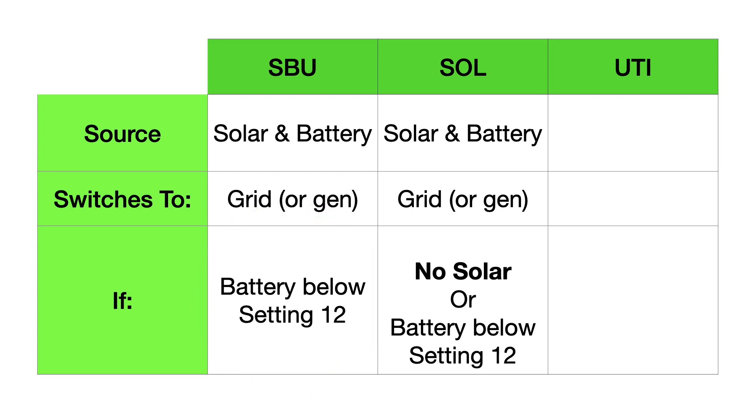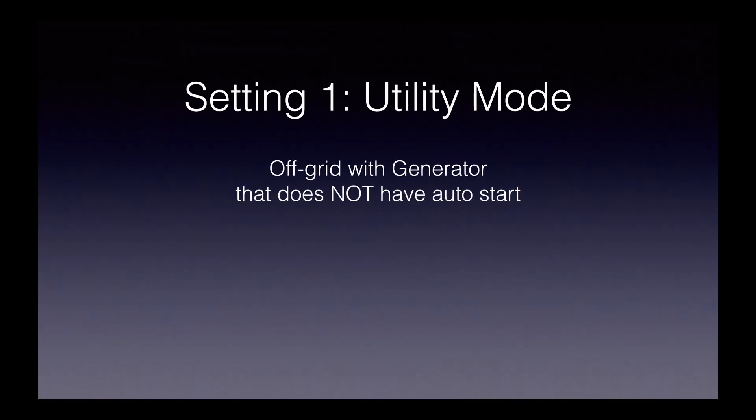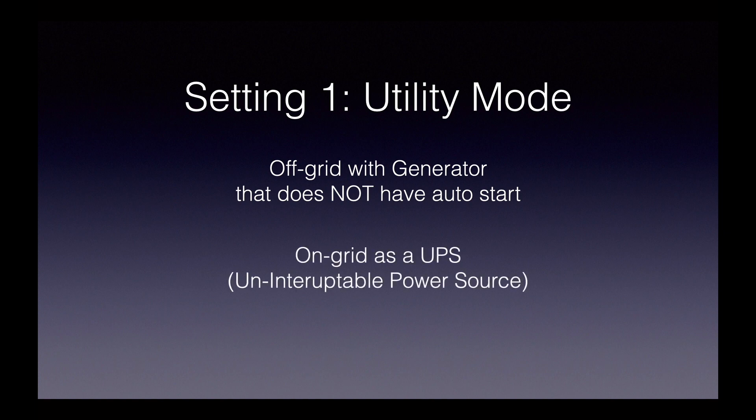Now let's take a quick look at utility mode — our third choice. It works in two different ways: off the grid with a generator that does not have auto start, or if you're on grid, you can use it as a UPS. Running a generator off-grid, whenever the generator is running it takes precedence. You turn off your generator and you'll switch to solar and battery. If you have a couple of cloudy days, whenever you fire up your generator it takes over and runs your loads. Even when you're running on the generator, you can still use whatever solar you have to charge your batteries, or charge off the generator, or both. These three modes in setting number one only have to do with how you power your loads — the charging settings are completely separate.